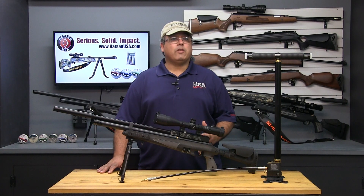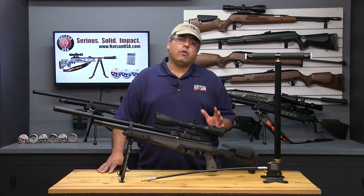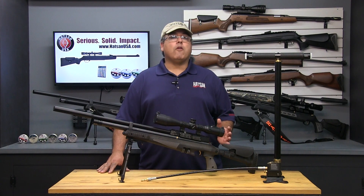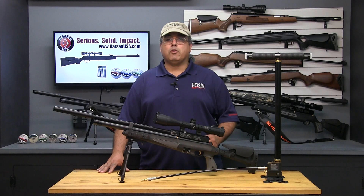HOTSON USA is dedicated to helping its customers get the most out of their new HOTSON airgun. I hope that this video has helped demystify PCP airguns in general, and also show you just how easy they are to fill. For more information and additional resources, please visit their website at www.HotSunUSA.com. Thank you for watching.